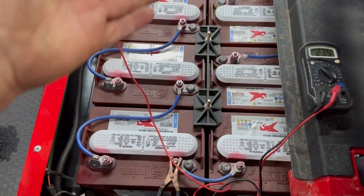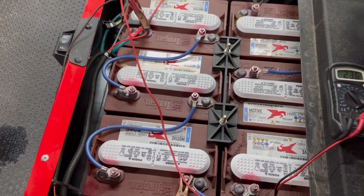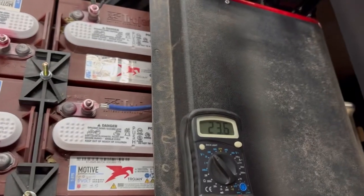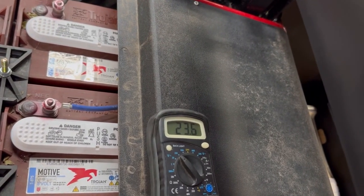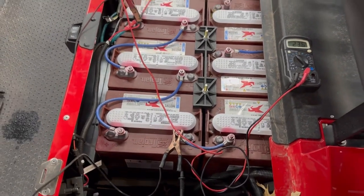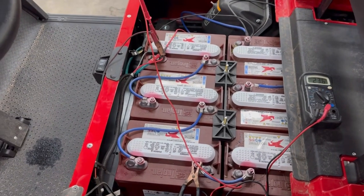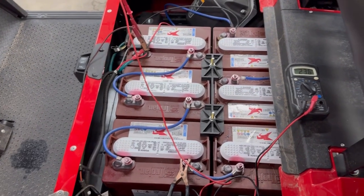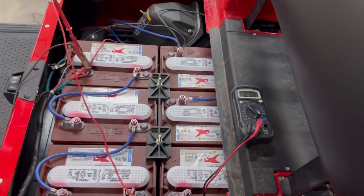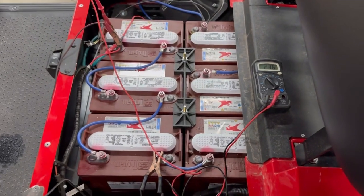When I started this bank of batteries, each battery only had about three volts in it — so 3 times 3 is nine volts. With my charger on, as you can tell, we're at 23.6 volts right now, and that's not near enough. An 8-volt battery fully charged should have about 9.5 to 10 volts in it. So we're going to let this cook for quite a while and come back later to see if the charger will take over.